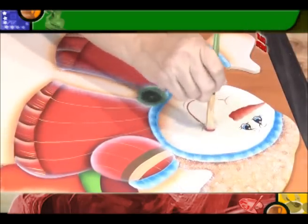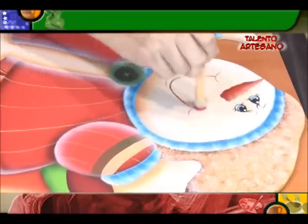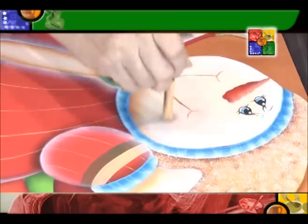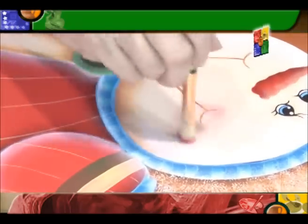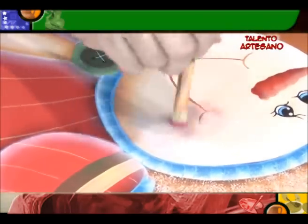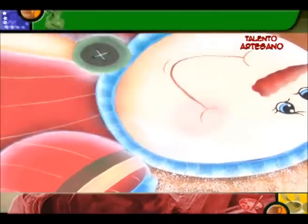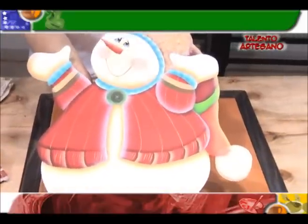Ahí tenemos nuestro ojito. Para concluir, mis amigos, un poquito de pincel seco para hacer los cacheticos rojitos. Ya hemos hecho en otro programa la técnica del pincel seco: tienen que cargar, descargar en una toallita, y cuando usted sienta que su pincel está sequito, empieza a aplicar su pincel seco. Y así, mis amigos, hemos concluido por el día de hoy en Manos Creativas el muñeco de nieve para todos los niños de Venezuela.